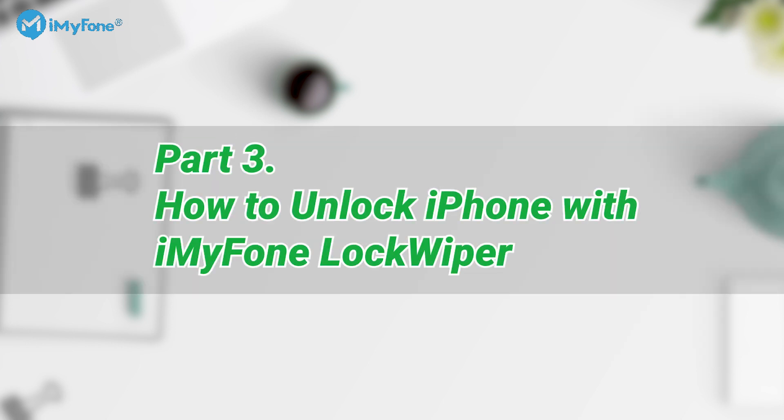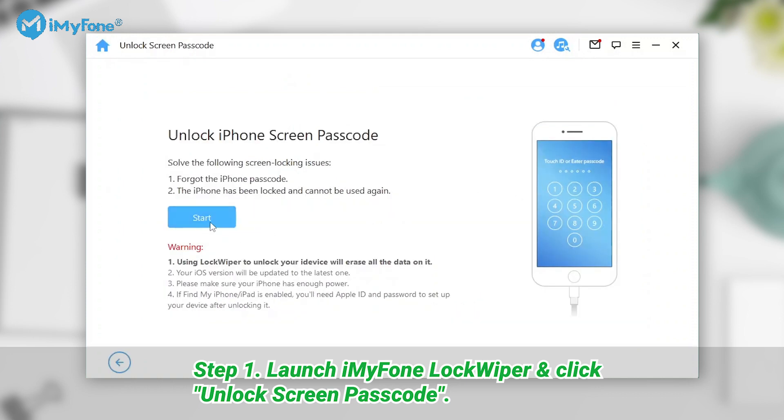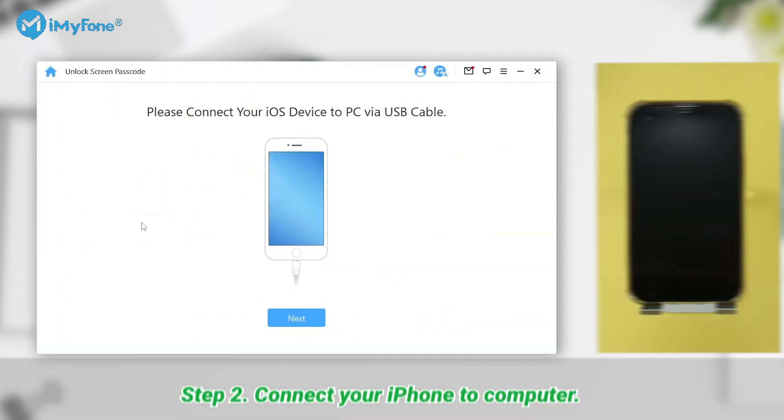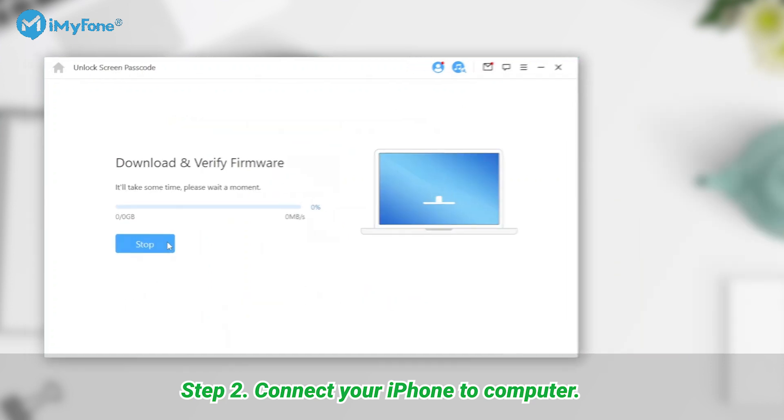Now let's see how to unlock the iPhone passcode with iMyPhone LockWiper easily. Step 1: Launch iMyPhone LockWiper on your computer and click 'Unlock Screen Passcode' to start. Step 2: Connect your iPhone to your computer via a USB cable.